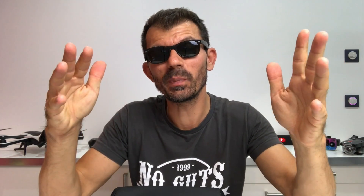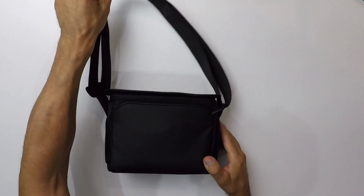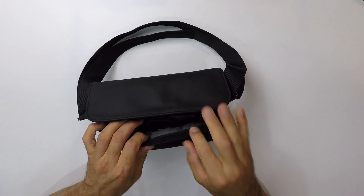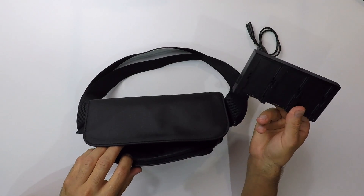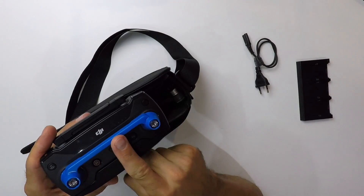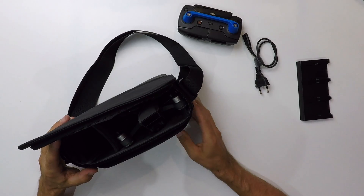On passe maintenant à la sacoche du Spark. Elle est aussi bien finie que celle du Mavic Pro, il n'y a aucun problème. Par contre, on n'a pas de petite poignée pour le transport, juste une sangle ajustable — j'aurais préféré une poignée. On a une poche à l'extérieur où je range le câble pour le chargeur et la station de charge pour recharger 3 batteries simultanément. À l'intérieur de la poche principale, on a la radiocommande. J'ai ajouté un petit accessoire pour éviter de tordre les joysticks quand la radiocommande est rangée — je vous mets le lien dans la description, ça ne coûte pas très cher et c'est super pratique.